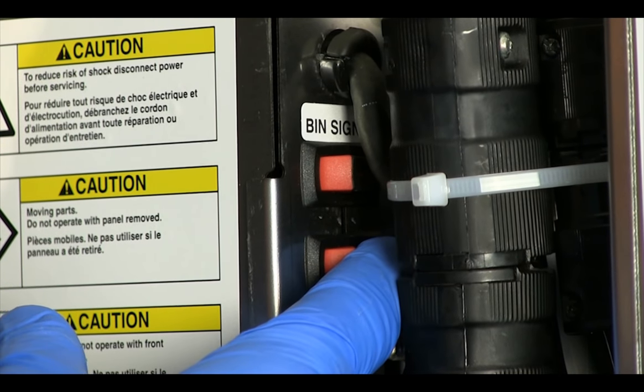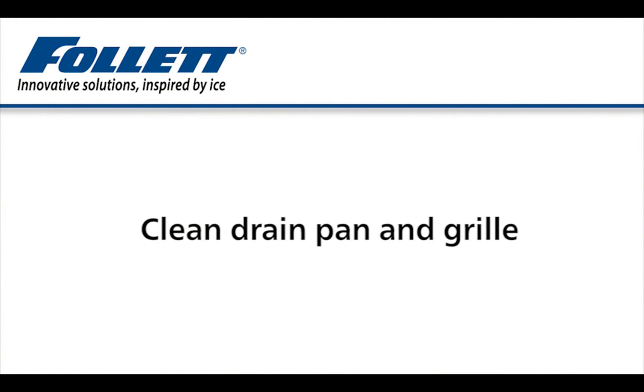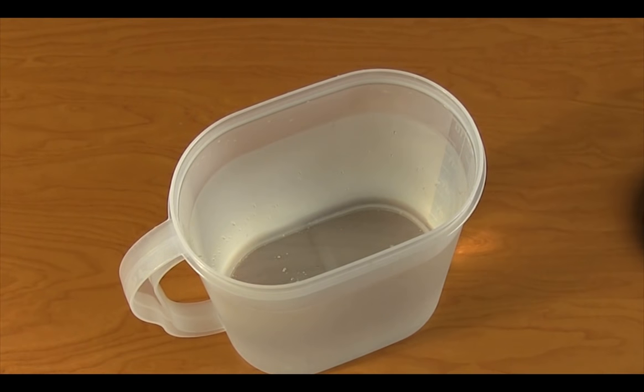Turn the ice maker back on and check for proper operation. Clean the drain pan and grill using the cleaning solution and rinse thoroughly. Slowly pour one gallon of hot water into the drain pan to prevent algae growth in the drain lines.